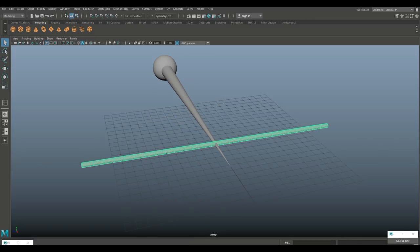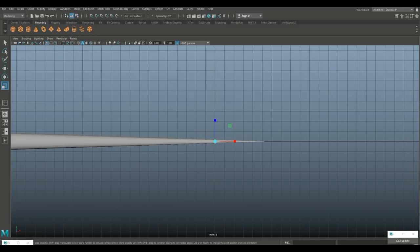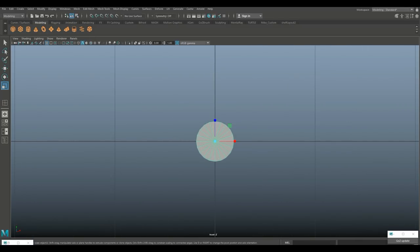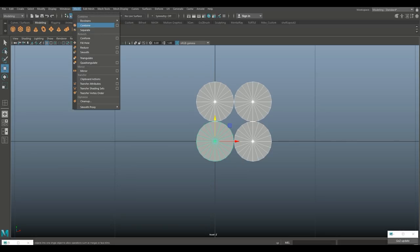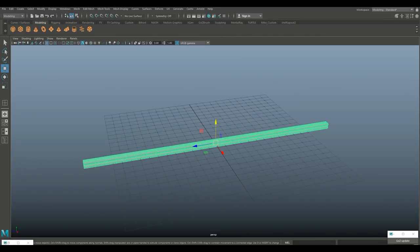Hit Q to go back to object mode, hit R and scale it down a bit more, maybe stretch it out. Select this and hit H to hide it. Now hit Ctrl+D to duplicate, hit W to move it over. Drag-select both, Ctrl+D again and move that up. Once we have all four, go to Mesh and Combine.